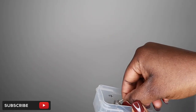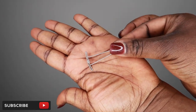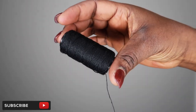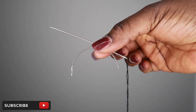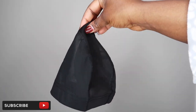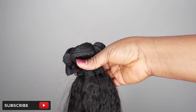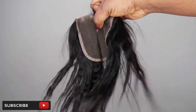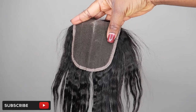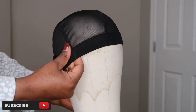You'll also need T-pins to hold down your wig cap to your mannequin head — you can get those on Amazon too. You're going to need some clips to hold your head down, a thread, and a needle. There are two types: the curved and the straight — I like the straight better. You're going to need a wig cap, and of course you'll need the hair you're going to use. If you're doing a closure, you'll need a closure.